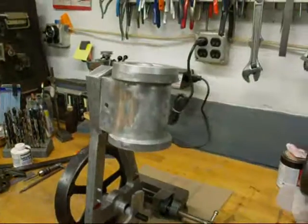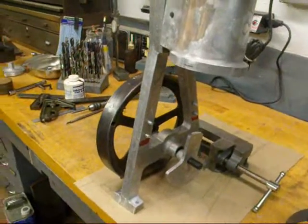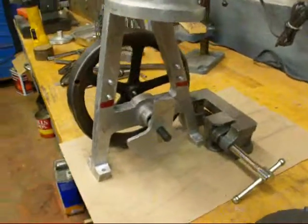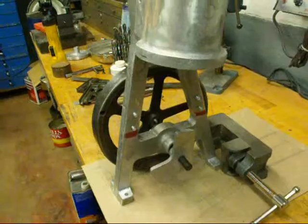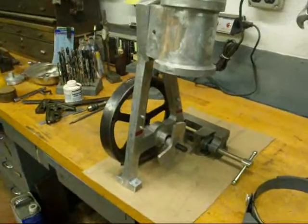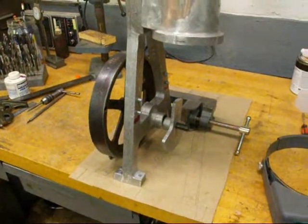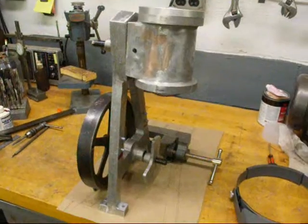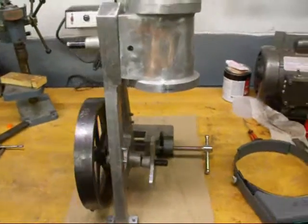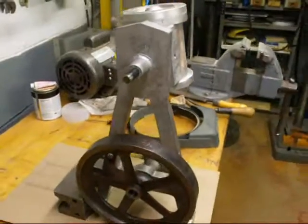There it is with the cylinder head on and the flywheel sitting in its general place, and there's the crank — so the whole thing is about 15 or 16 inches high. I have to make a base yet of course. I'll make a temporary wooden base and get the thing running, because you get anxious when you get near the end to get it running, and then we go back and do some of the fine tuning.